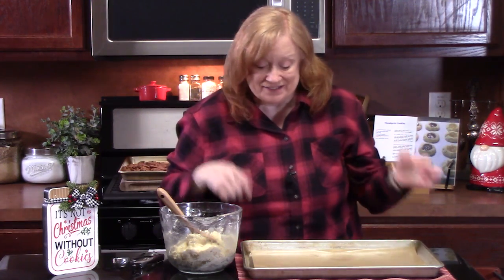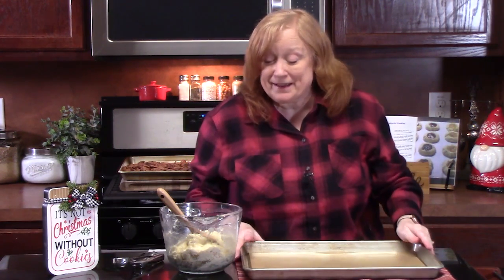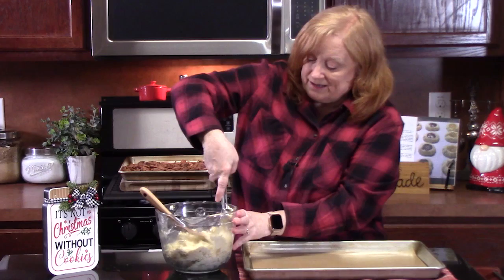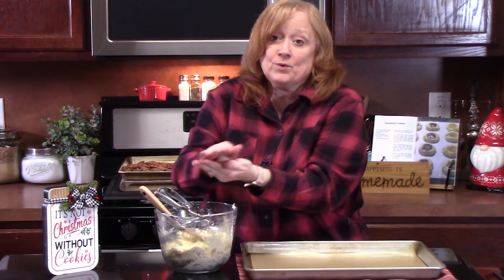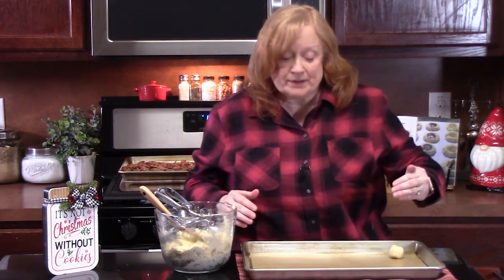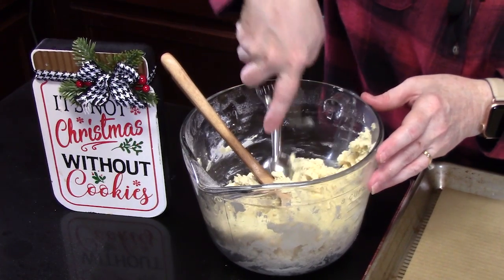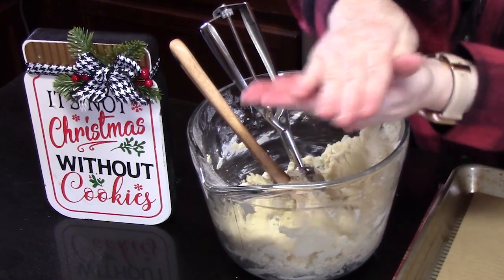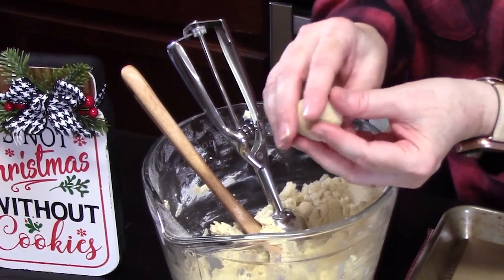Now we're going to start forming the cookies. You'll need a large sheet pan lined with parchment paper, or you can use a silicone mat or lightly spray your pan. I'm using a one-inch cookie scoop — drag it through, flatten it out at the top, place it in the palm of your hand, roll it into a ball, and place it on your cookie sheet. Leave room in between so the cookies can flatten and bake. It's a very pliable dough. One of my favorite times of year — I love all the baking.